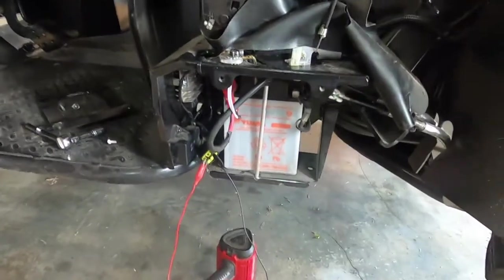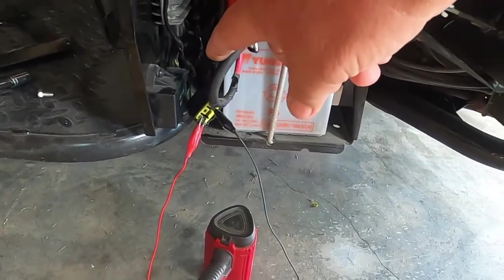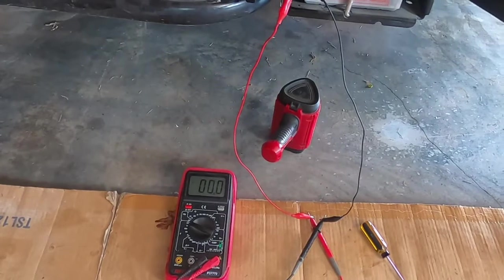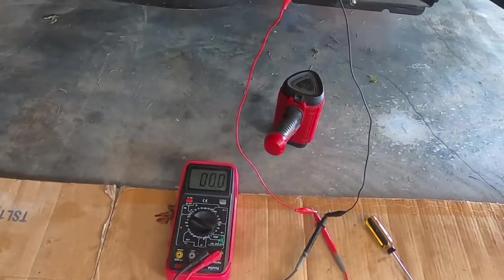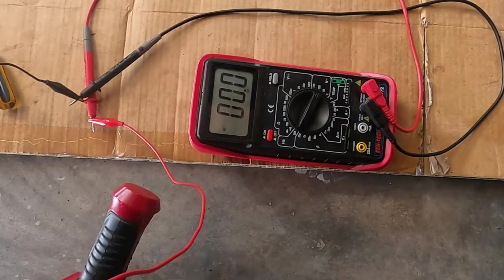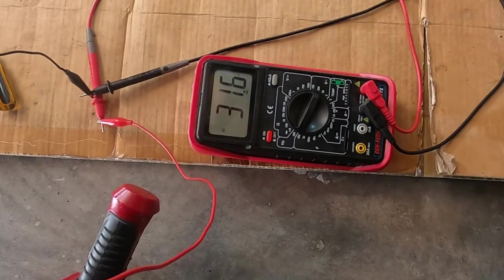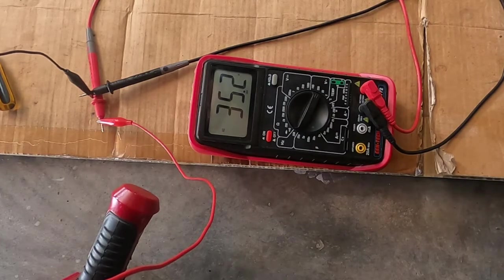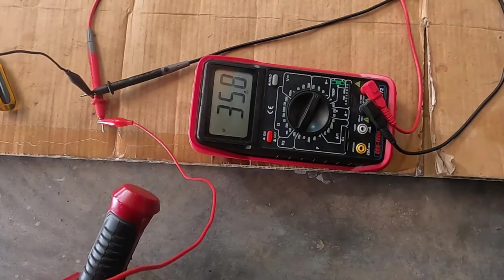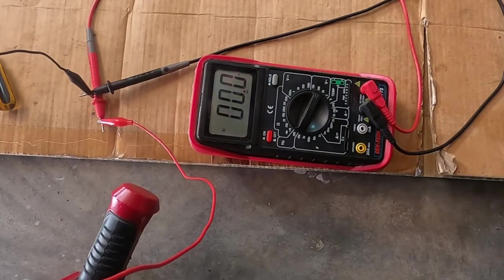One last test: I'm across the stator leads on the regulator plug, and I want to crank it up and just see if I'm getting stator voltage to the regulator. Let me see what we've got. Yep, we've got voltage to the regulator. I don't know how much further I can go with this — I'm really thinking it's the regulator.